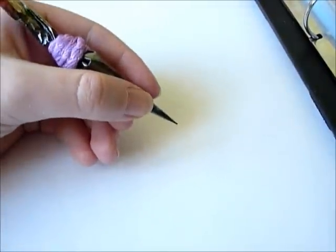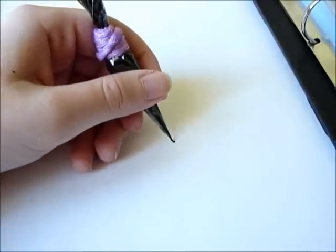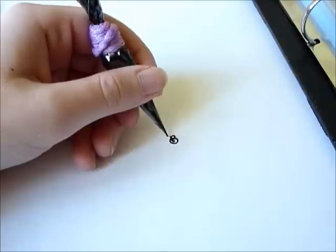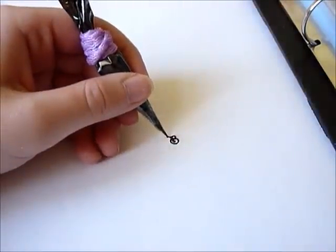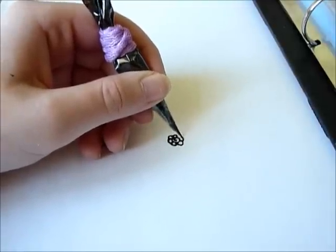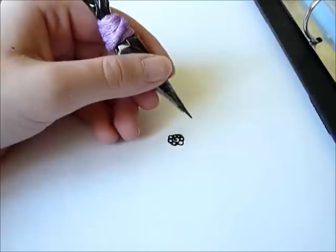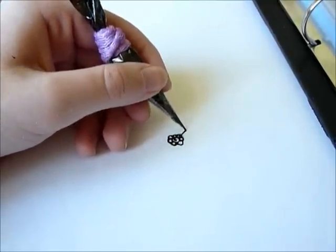So we start with something simple. Flowers are really a basic motif. Start with the circle and just make one basic flower. The leaves of the flowers can have different shapes. This is my favorite - it looks like a daisy.